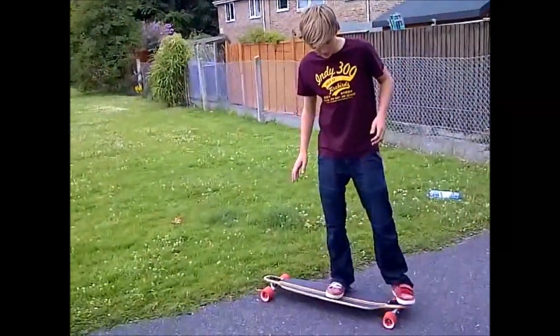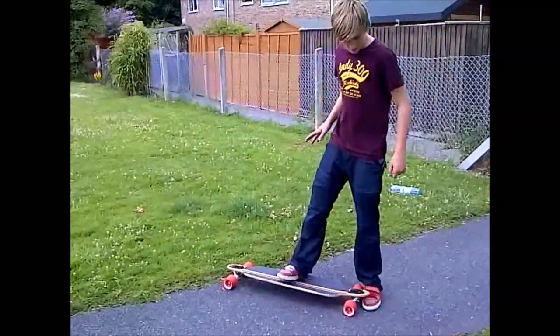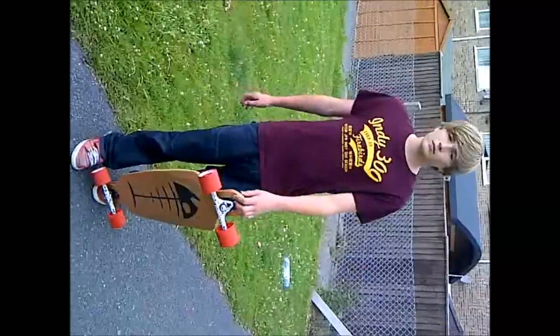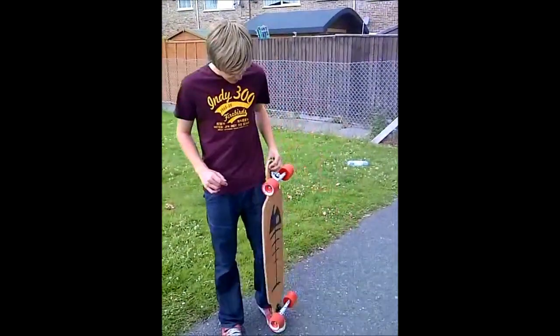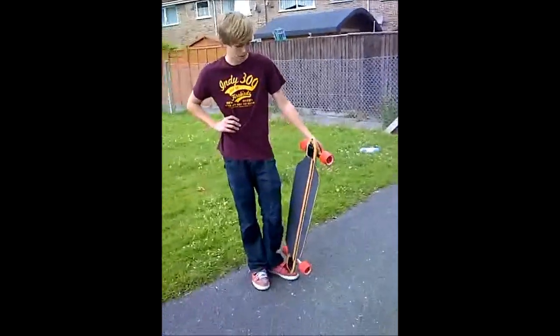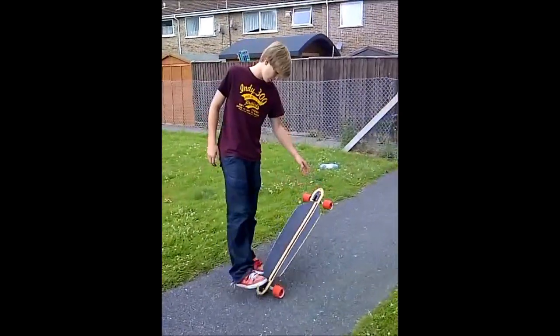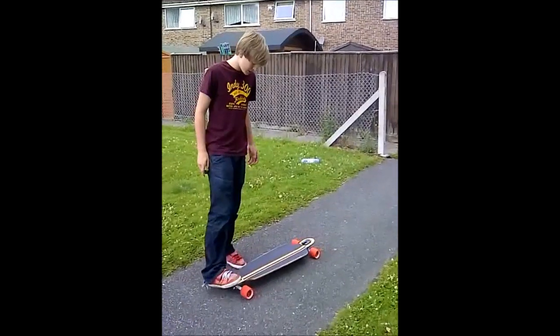So you're going to want to put your feet a bit closer together to lift up the back. I'm using the Mindless Savage homemade version of the deck, so it doesn't have a lift or a tail. So it's a lot harder to manual and there's a lot less space for your feet.